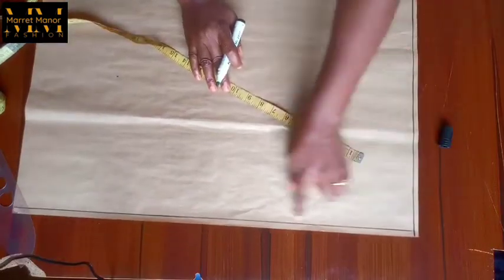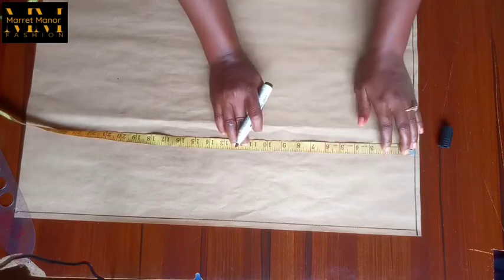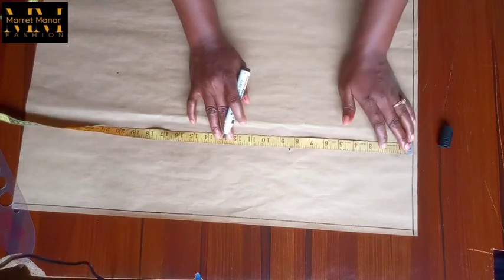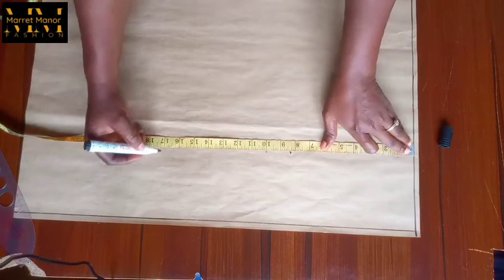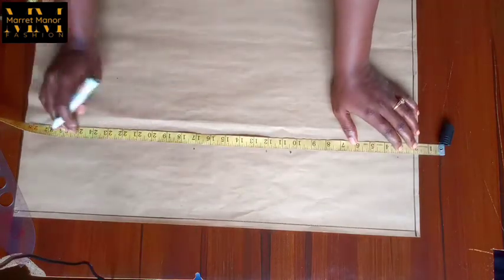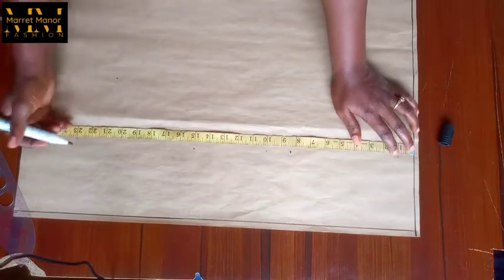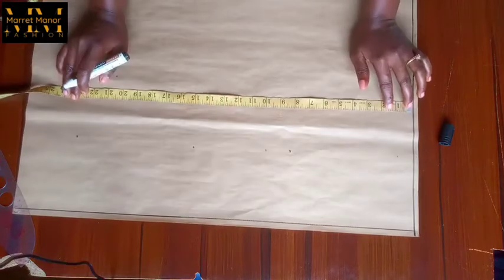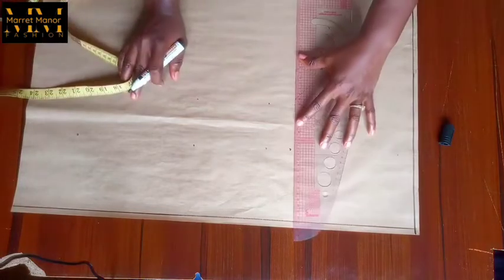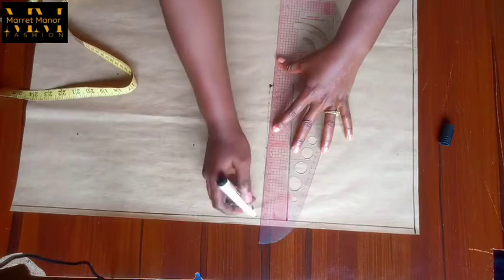I've already marked out my margins and I'll go straight to my markings. That's my shoulder drop, coming down I looked for my armhole, then back to my shoulder line to find my bust point, my waistline, and the full length. The full length I took out two inches because there's a difference between the back and the front which is two inches. So to get the actual length I have to reduce my length to 23, and I'm squaring up my lines right here.